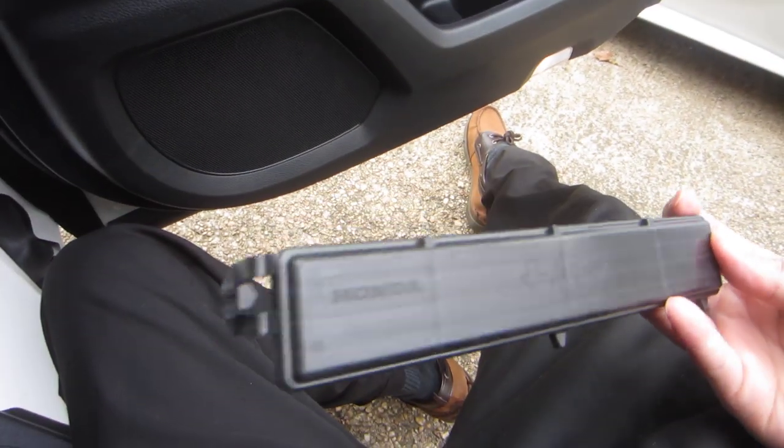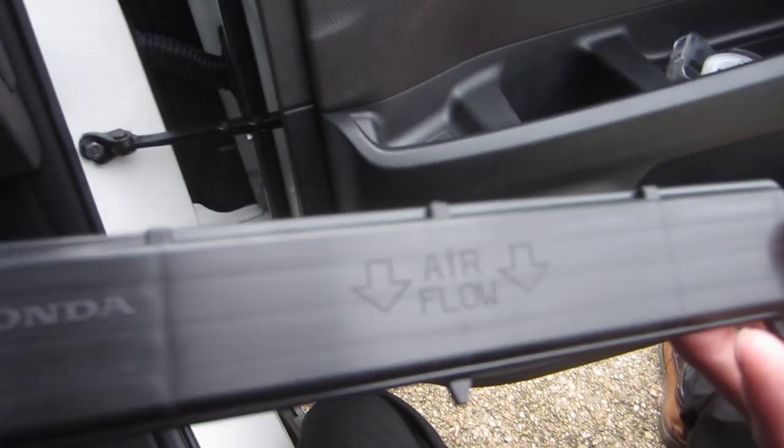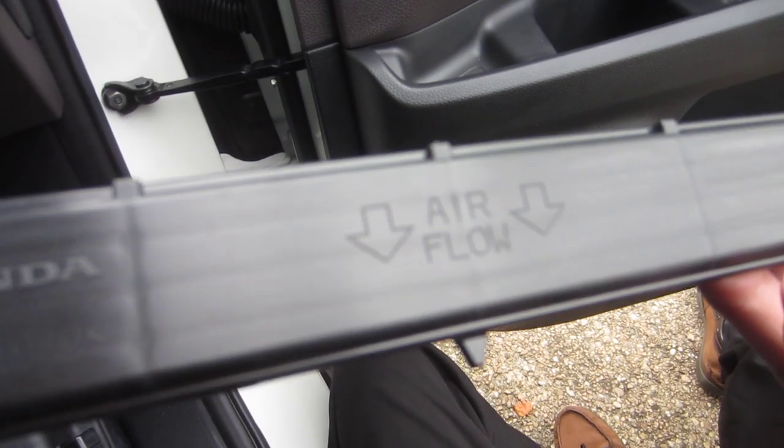Difficult to do with one hand. You see here there's tabs. Also notice where it says 'air flow' — the air filter will indicate a certain direction, like airflow down.